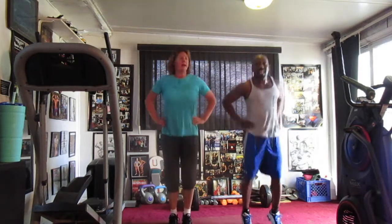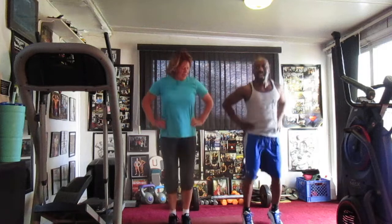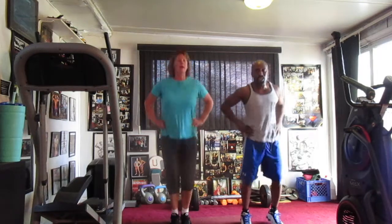Two, three, four, five, six, seven, eight, nine, ten, eleven, twelve, thirteen, fourteen, fifteen, sixteen, seventeen, eighteen, nineteen, and 20.